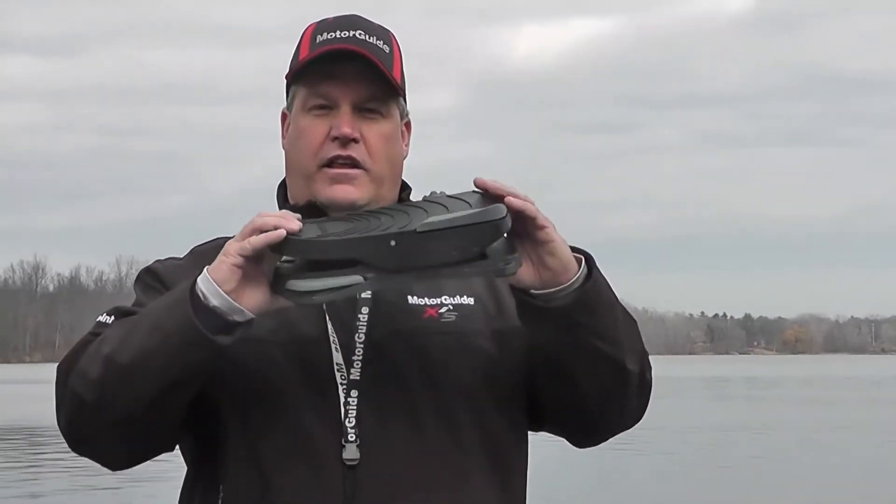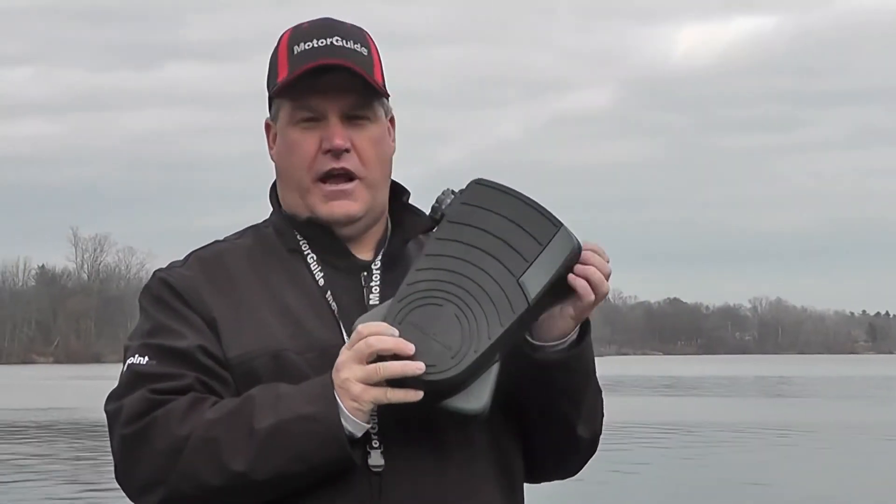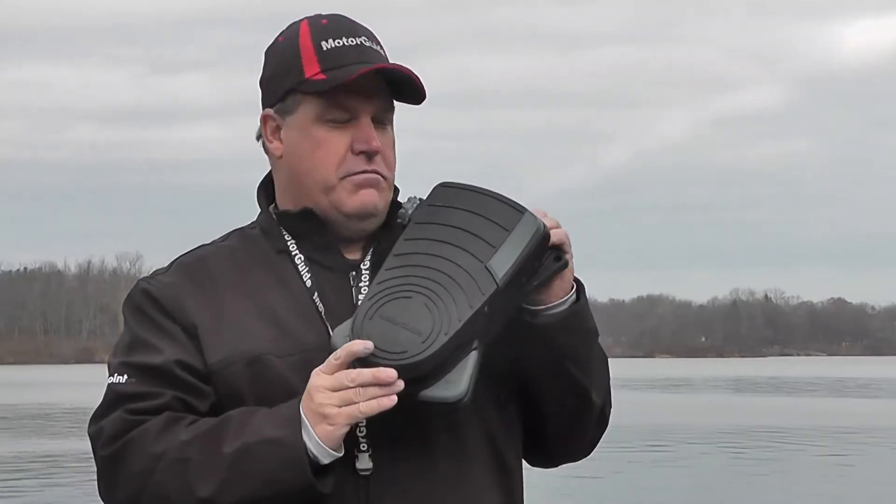The spring-loaded design gives us heel-toe steering. It will allow those of you who are used to cable steer motors and like the accuracy and the feel to use a remote steer motor.